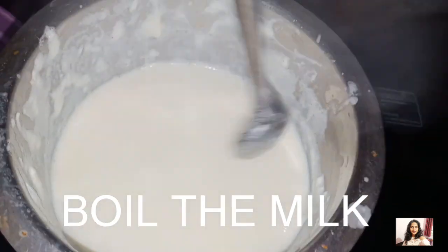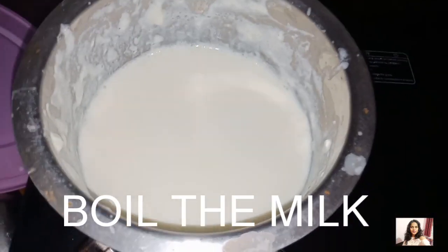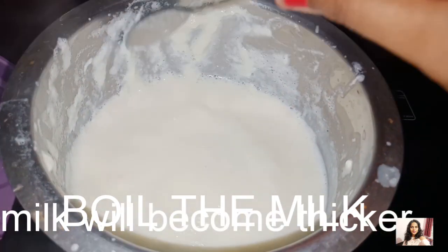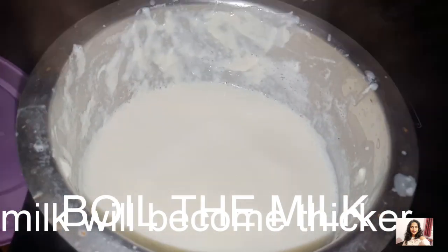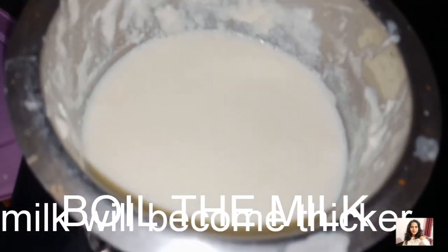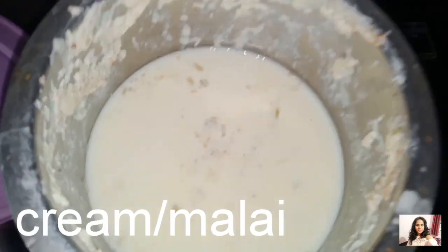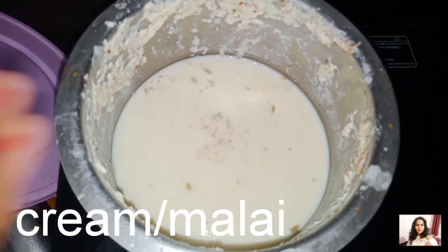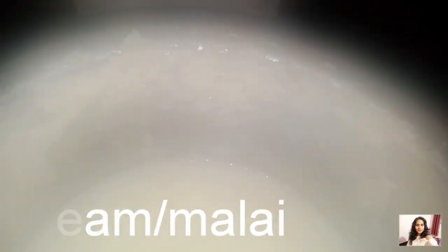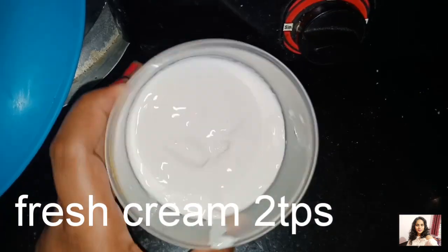We will be mixing about 5 cups. You can add 1 liter to the mold, and 1 liter to the mixture. You can scrape the sides. You can add fresh cream — this is completely optional.